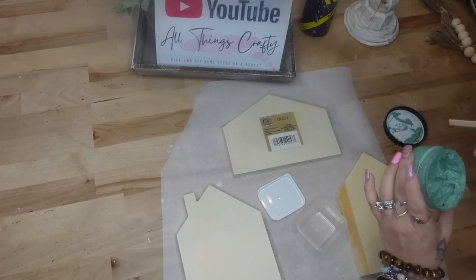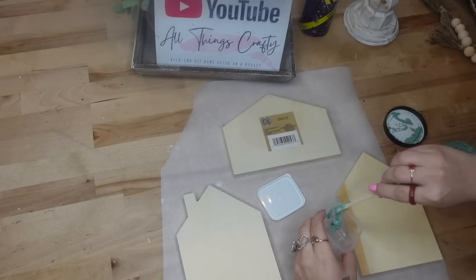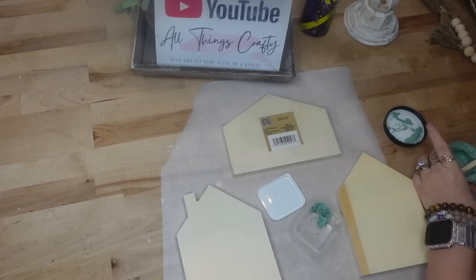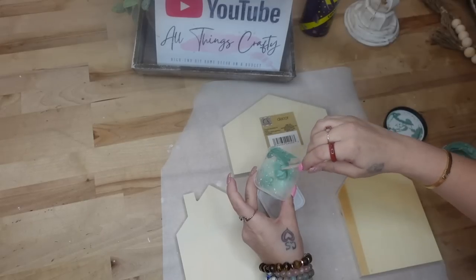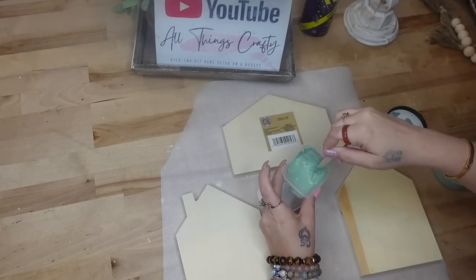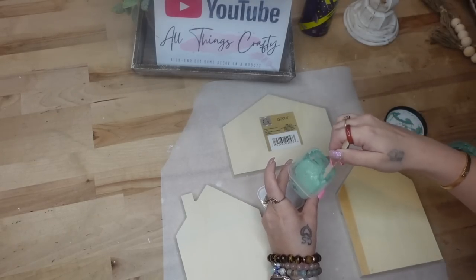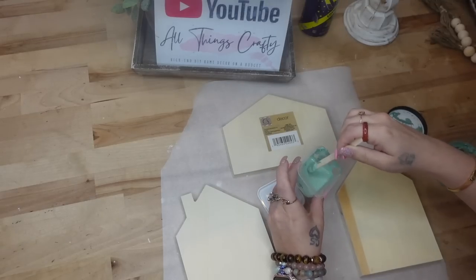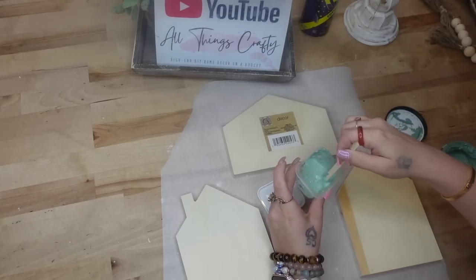For DIY number three, we're going to use these new wood houses I got from Dollar Tree. I had never seen these before until about a week ago. They do have three different sizes and shapes in this particular style. I picked up a few of each — there was plenty at my store, which is one of my biggest stores. Check out your store and see if you can find them.